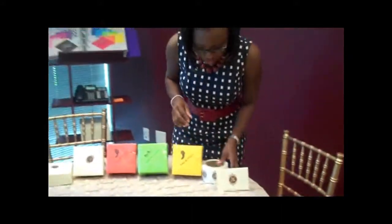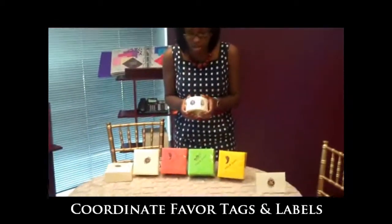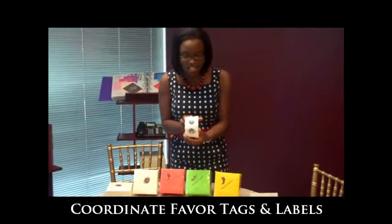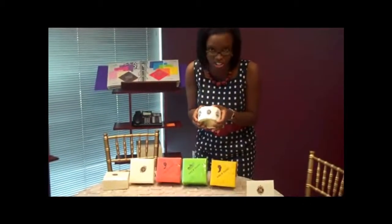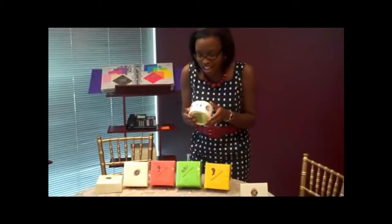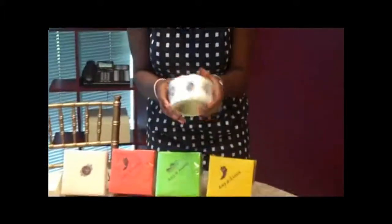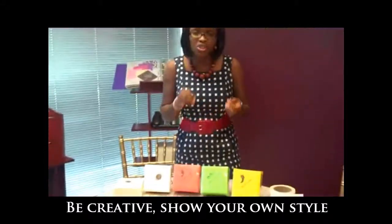We can get your monograms done for you. This client is so creative — she's doing a beautiful candy buffet station for her guests. She decided to do some personalized labels or stickers that she can use for her candy stations. It matches her colors and she can use them on just about anything. You can pretty much do anything you want with these, and carry over a consistent message to your guests.